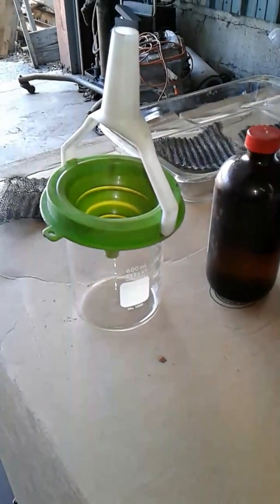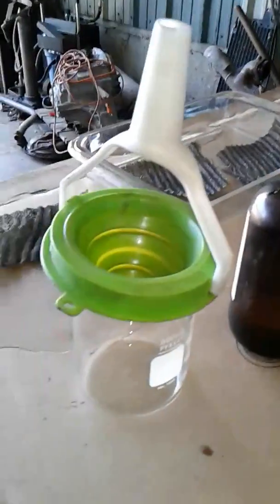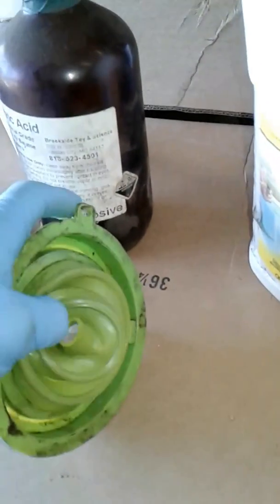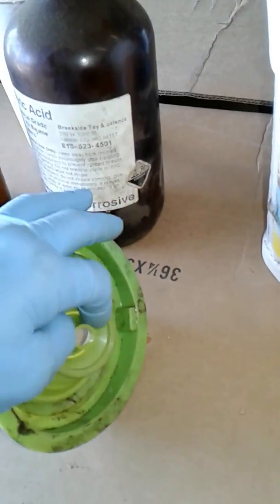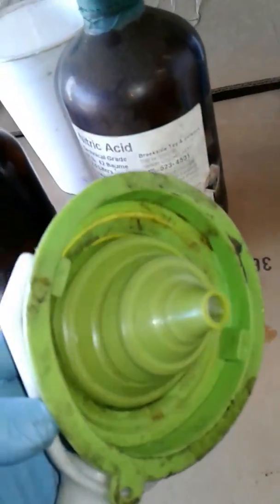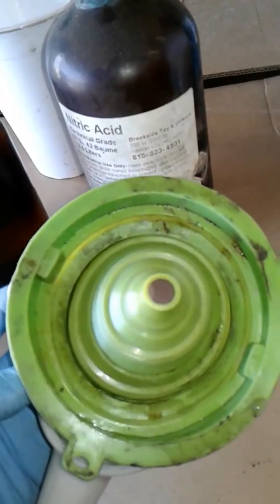I wanted to take just a moment to brag about this funnel I found at Walmart — it's silicone, which means you can wash it in the dishwasher. I'm able to use it one-handed. The funnel folds down flat, which I was also able to do one-handed. It has a dipper, so I imagine it would fit on here better. It was in the clearance aisle, and I've used it so much — the silicone will stick into most bottles. It's built to fit any bottle or jar.